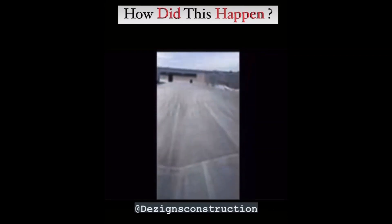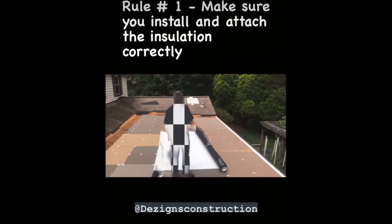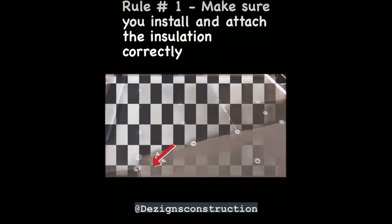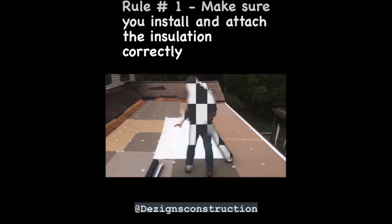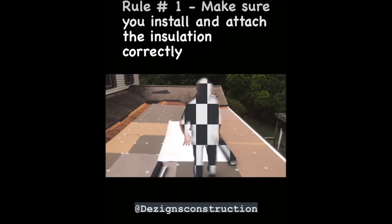Keep watching to learn how hiring the right commercial roofer can prevent blow-offs like these from happening to your roof. Proper placement of attachment plates is crucial for whatever type of roofing system you're installing. Rule number one: never install the attachment plates in between the seams of your insulation.